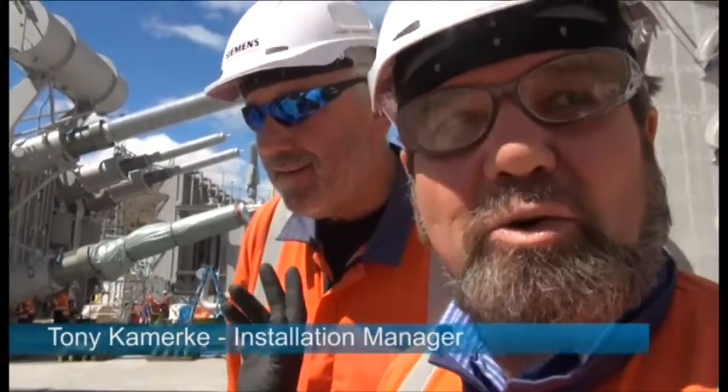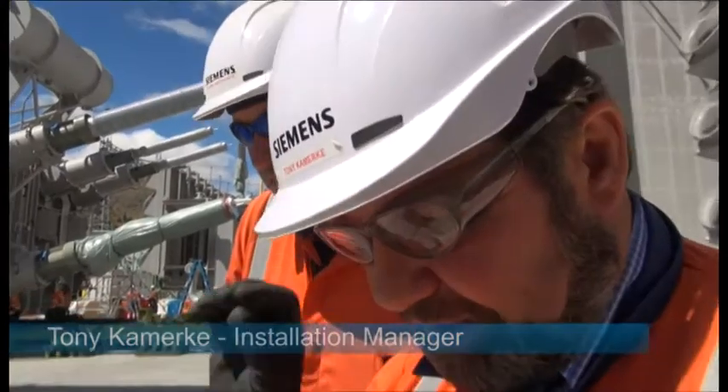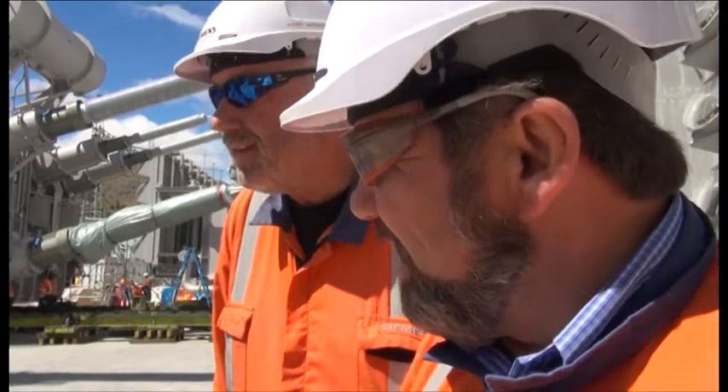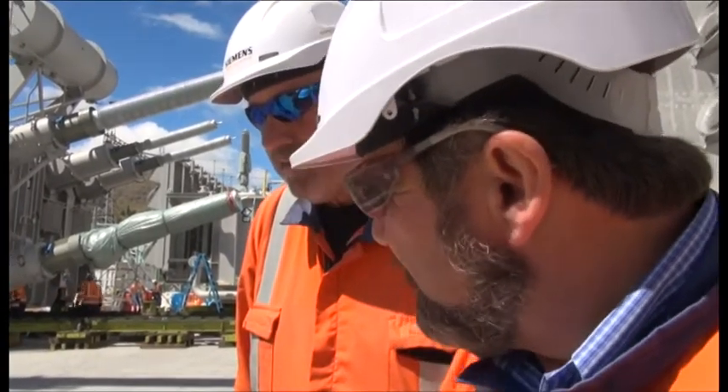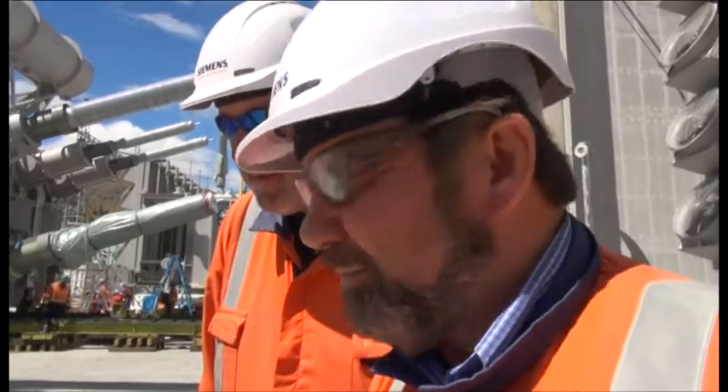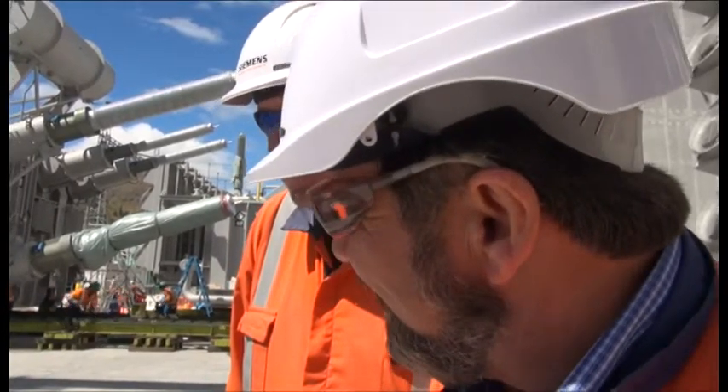We have on each transformer two shock recorders. When we arrived at Timaru port we recorded the first time — zero, no shocks. Then after they transported from Timaru port to our site here at Benmore, we checked it again and it was zero.